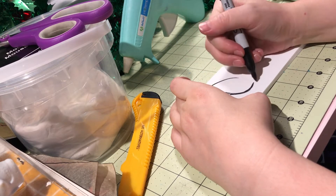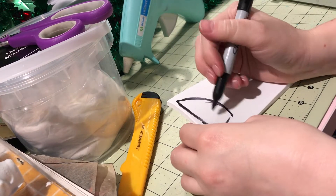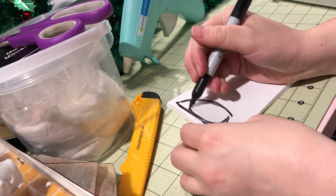I then started working on the eyes, cutting foam bases out and then molding foam clay on top, letting these dry overnight before I start painting them.